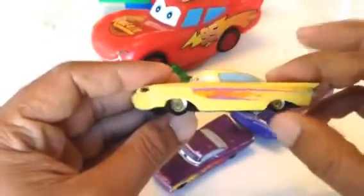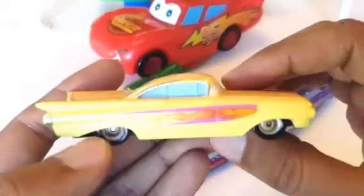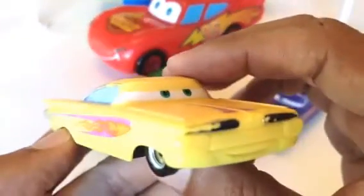Here is another Ramone. Look at this one — this one has working wheels and the color is different. I like the shape of Ramone. Look at the flames and some details you can see.